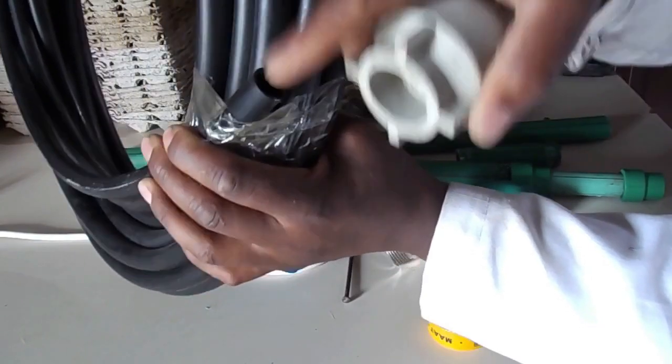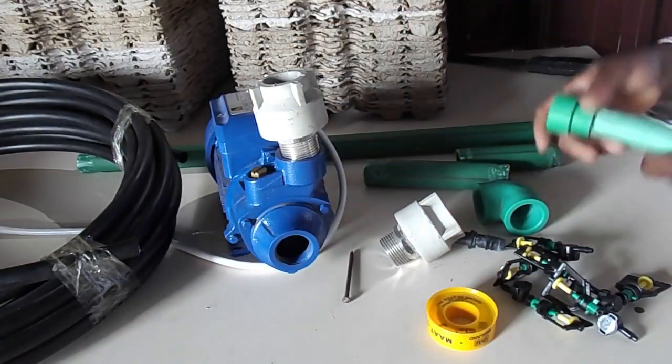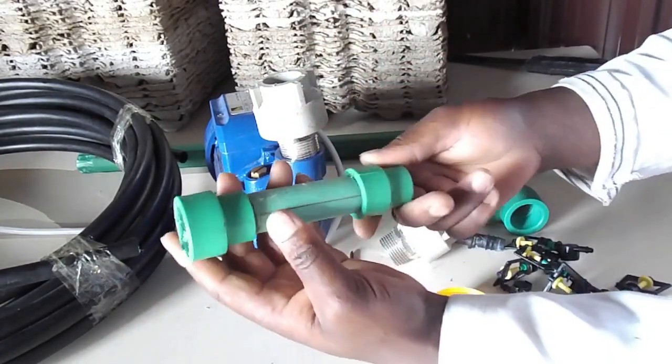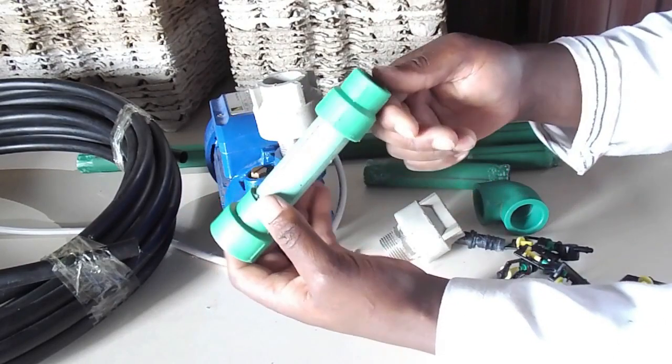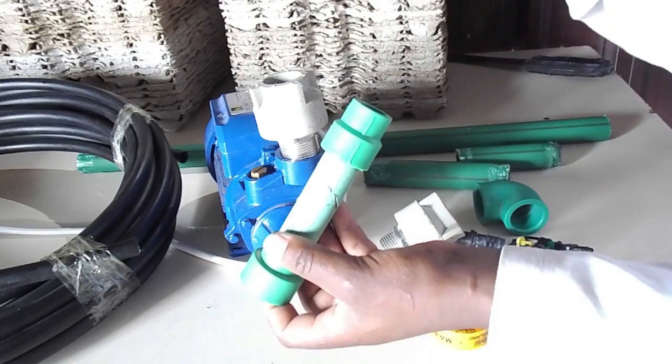Now this pump is one inch wide and the pipe is half inch. So how can this fit here? I have some adapters. These adapters reduce from one inch to half inch.